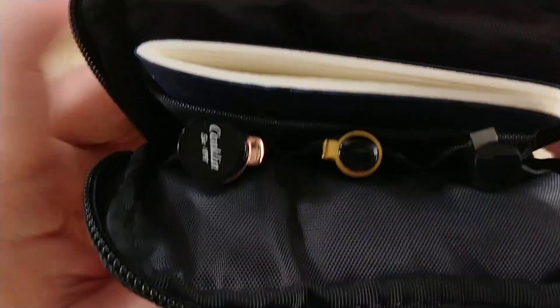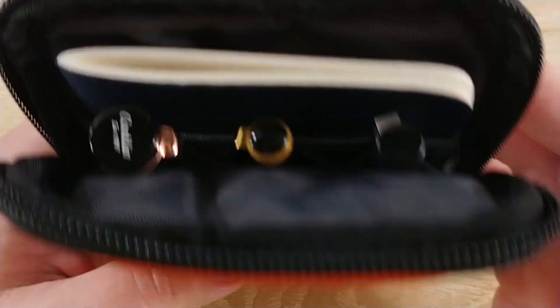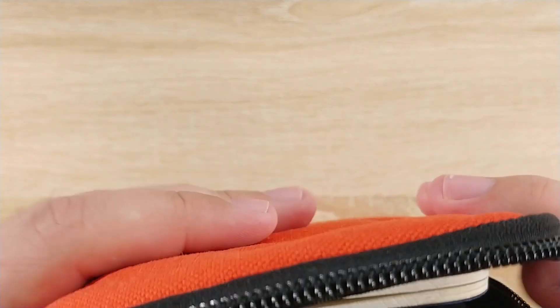You could probably honestly fit two notebooks, but one's enough for me. I keep one in there for two reasons: one, so I have an extra notebook in case mine runs out, and also just for padding. The case is fairly plush, but just in case, it's nice to have it there.